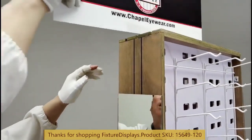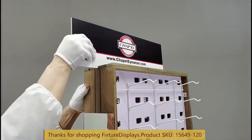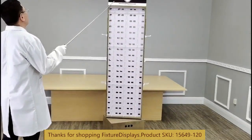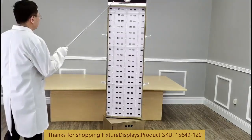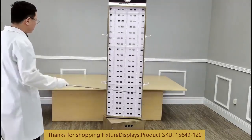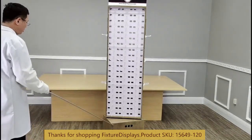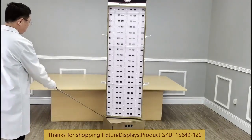This display is a great workhorse unit for stores, brands, and even collectors. The dimensions of this unit are 26 inches wide, 14 inches deep, and the overall height is about 78 inches.